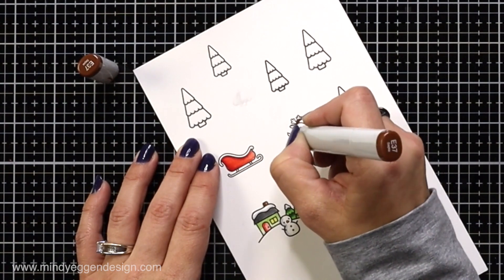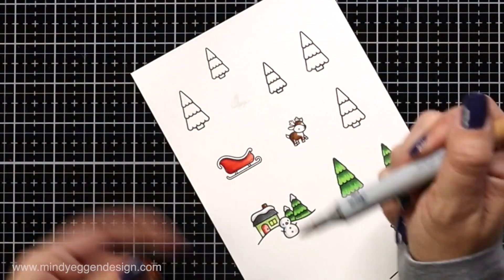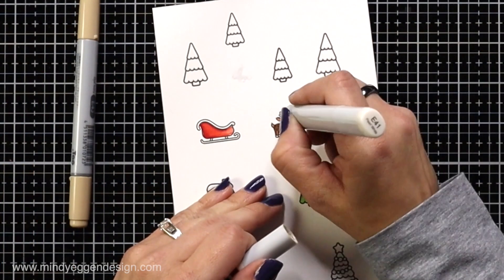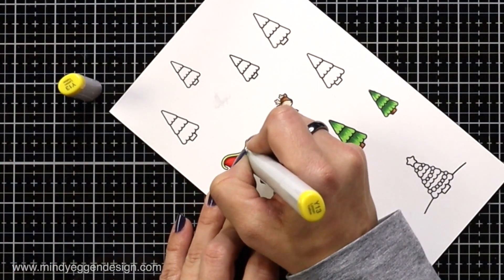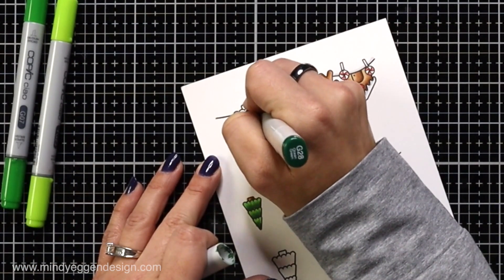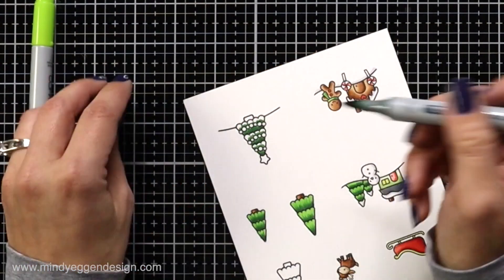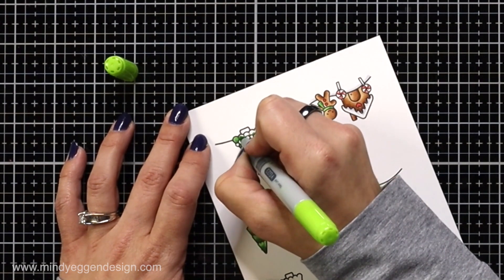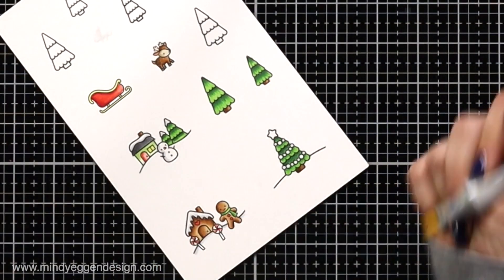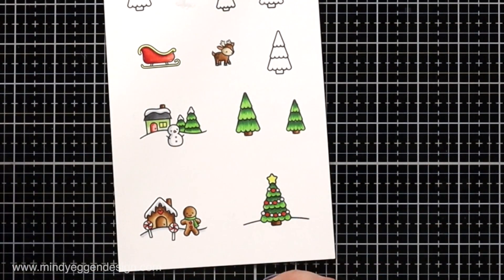Then I moved on to coloring in my little reindeer. I have E37, and these are going to be similar colors that I used for the gingerbread house — just a three-color combo. It's a really small image, so you don't really need a lot. Then a couple of E40s to color in the face and the antlers. I added yellow to the trim of my sleigh. My last piece is this Christmas tree at the bottom with all of the lights. I used the same colors as my previous trees — G28, G07, and YG03 — just adding little flicks of color. Then I have some brown for the tree trunk and yellow for the star, and just a red and yellow for the lights. It's a really small area, so you don't need a lot — just pick whatever colors you prefer.